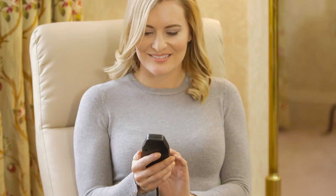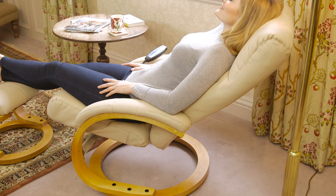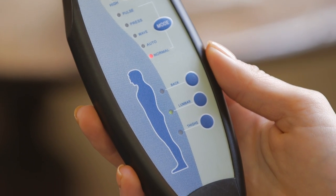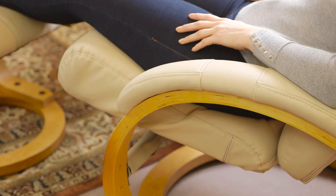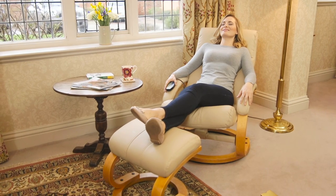put your feet up and find the perfect seating position before allowing the massage function to target your back and lumbar region, soothing away any tension and allowing the stresses of the day to simply melt away.